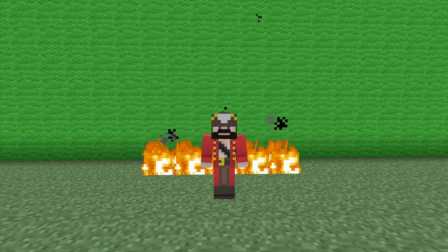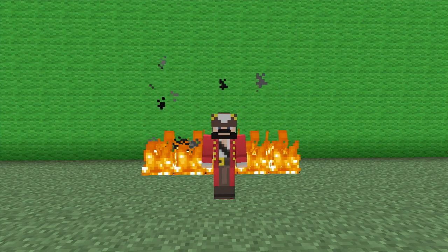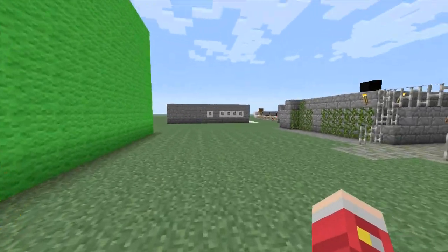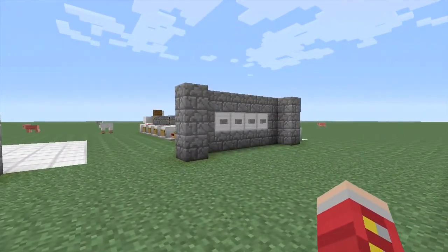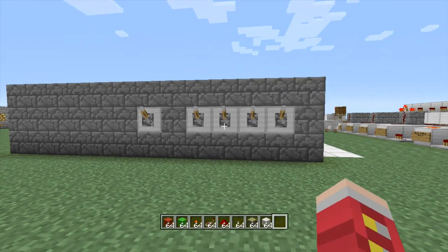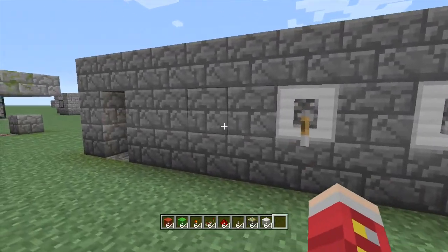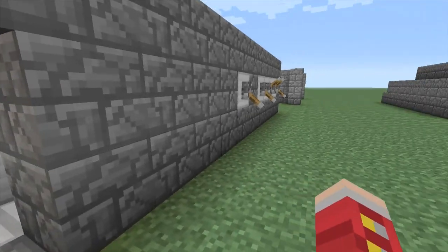Hey guys this is Ivan with Overlook D&T and in today's video I'm going to show you how to make a four lever combination lock plus a double piston extender. This is the four lever combo lock. When I was building the button one for a subscriber, my friend Fiks recommended building a lever one since they're a lot simpler, but they asked for a button so I did that — but this is the lever one.